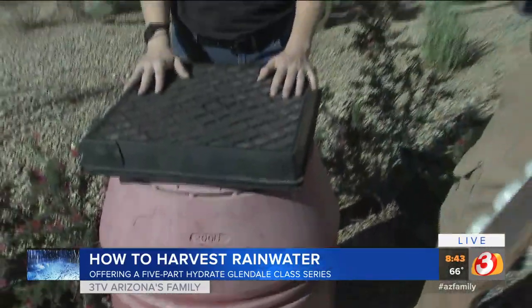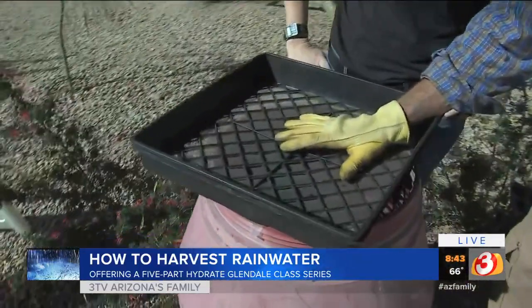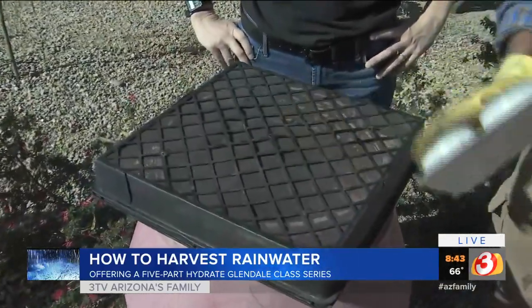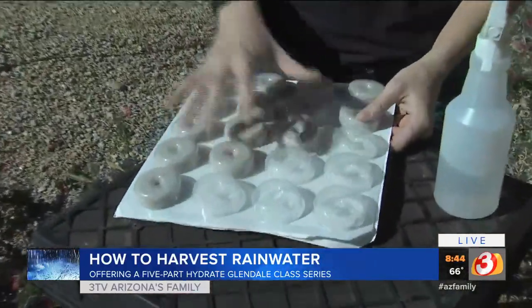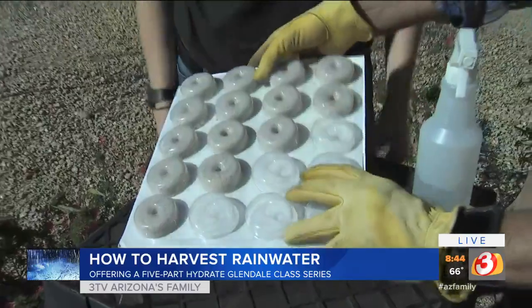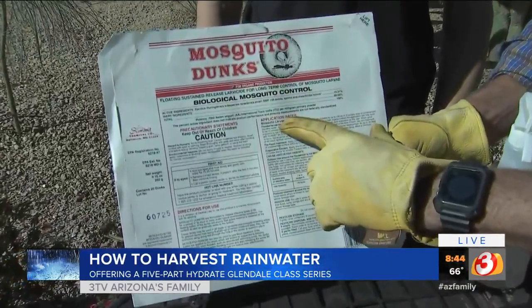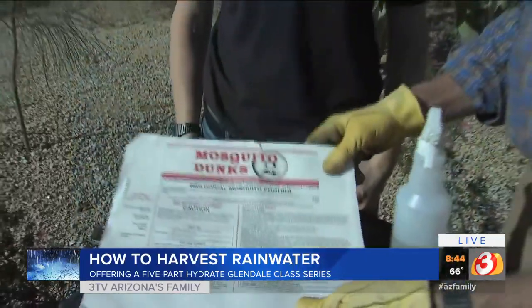I want to show you the screening system made with what we call a plant palette type situation — we get these at nurseries. You put the screen right in the middle of that, turn it upside down, and you get all the debris out of the system. The other thing you do is put a little BTI in there. You don't want to have mosquitoes, so you want to create some sort of netting or put these little dunks in to make sure you don't have mosquito problems. This is called BTI — Bacillus thuringiensis israelensis. Real easy to use. It only affects mosquitoes and their larval cells, no other type of wildlife or even your dogs and cats.